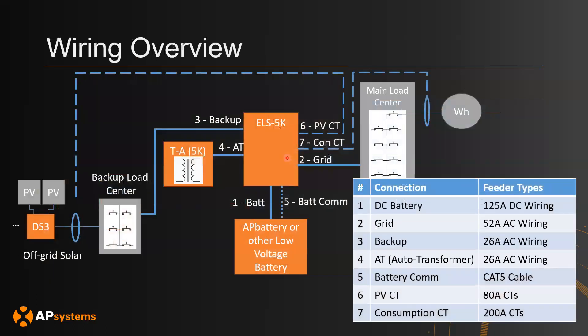Here is the same diagram translated into a single-line diagram. Section one is the DC battery, section two is the grid where the ELS 5K is connected to the main load center, section three is backup going to the backup service panel, section four is the AT connection to the auto transformer, section five is the battery communication, section six is the PV CTs, and section seven is the consumption CTs.